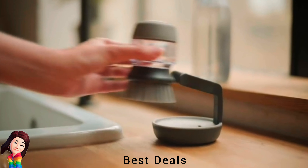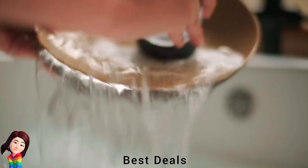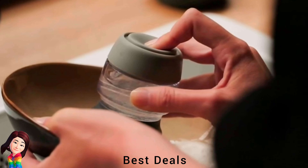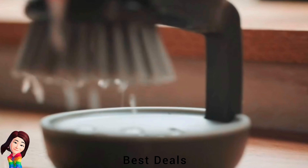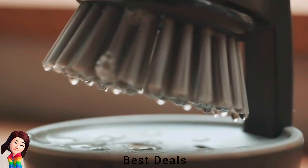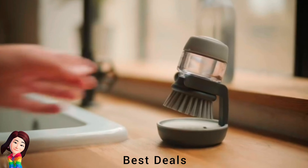3. Scrub: Compact scrubbing brush with non-scratch bristles, ideal for pots, pans and dishes, easy to fill — simply push the button to release washing up liquid. Product link is given in the third link.